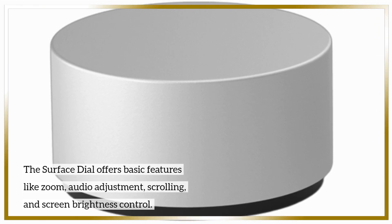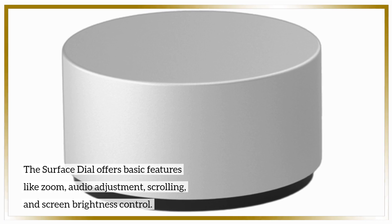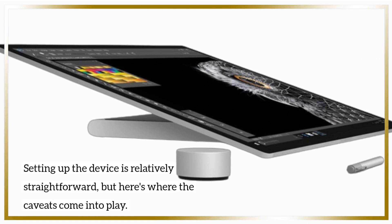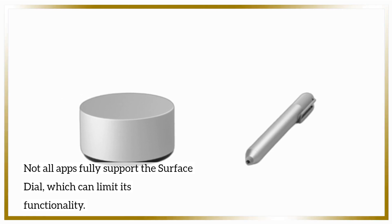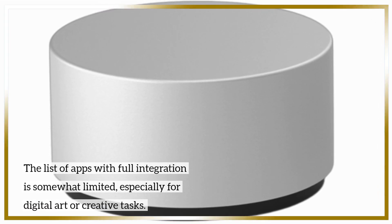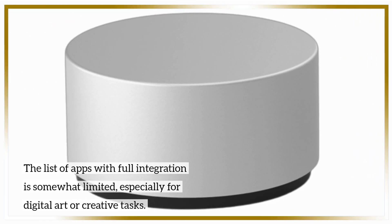The Surface Dial offers basic features like zoom, audio adjustment, scrolling, and screen brightness control. Setting up the device is relatively straightforward, but here's where the caveats come into play. Not all apps fully support the Surface Dial, which can limit its functionality. The list of apps with full integration is somewhat limited, especially for digital art or creative tasks.